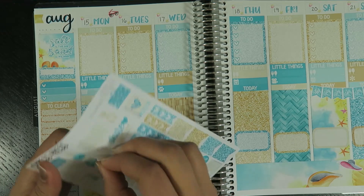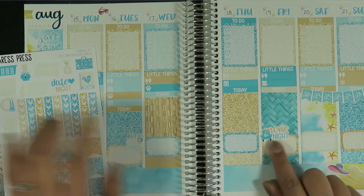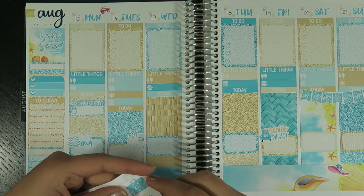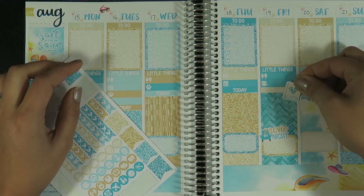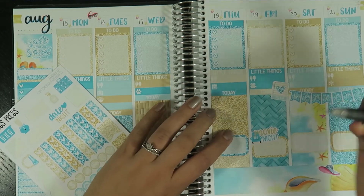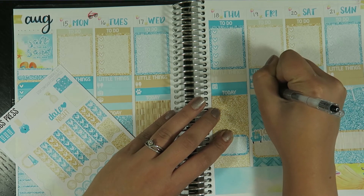Movie night — let's do a movie night this week. How about Friday? I'd love to go see a movie. And then let's use this little planner sticker so that will go with the filming reminder — I'll put 'plan with me' there just to remind myself to film that on Friday.